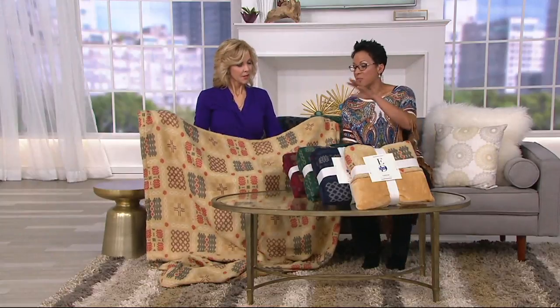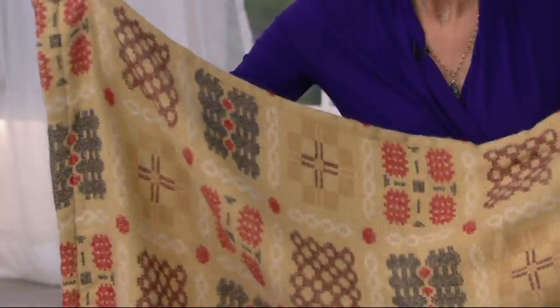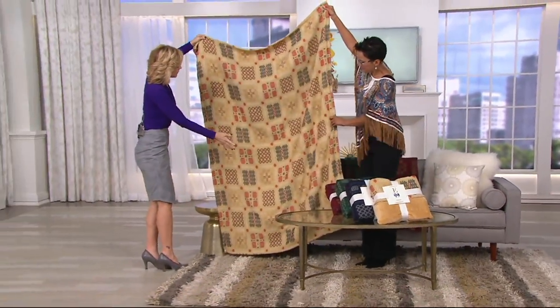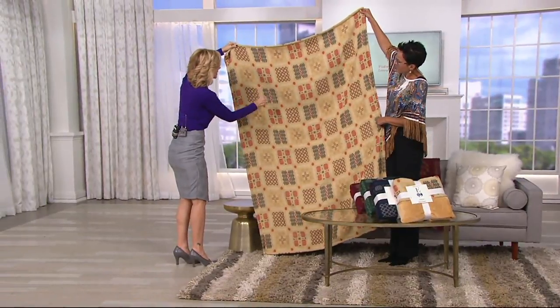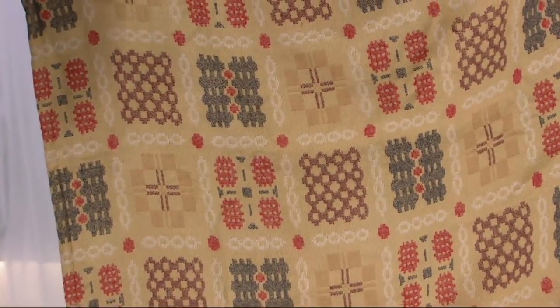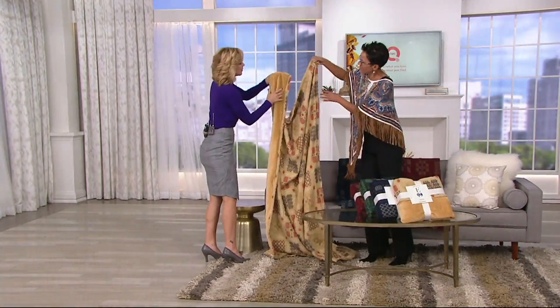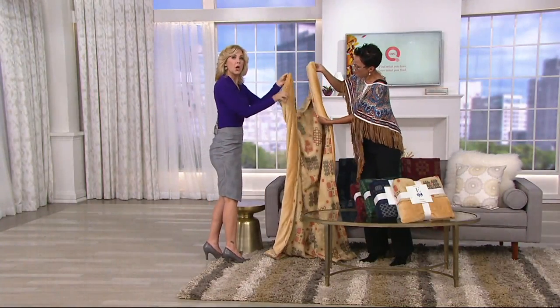Shipping and handling is free. We have colors — this is the Golden Sand. In the Golden Sand, the Welsh print on the front hints at oranges, some deeper almost inky chocolates, creams, and we're calling it Golden Sand because it goes from sand to a deeper richer golden on the reverse.